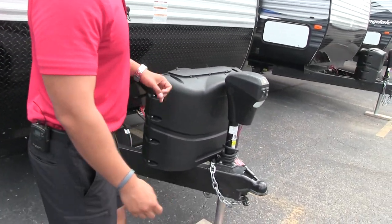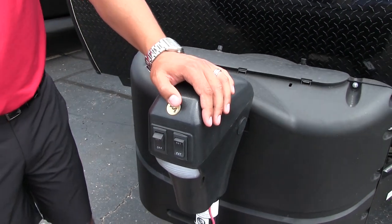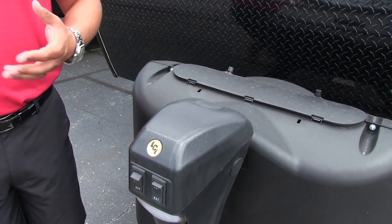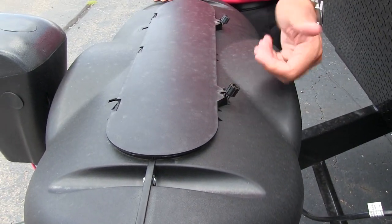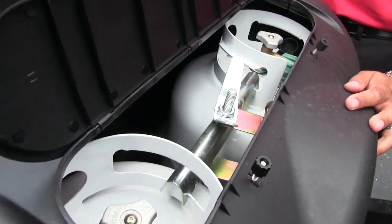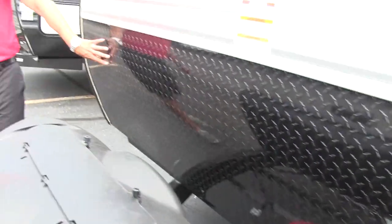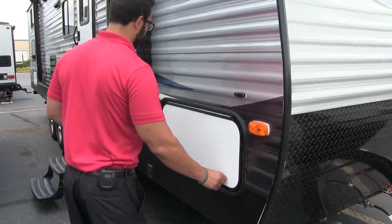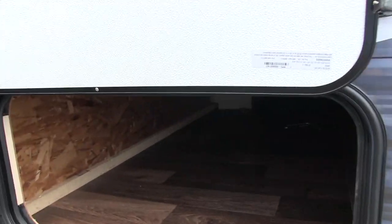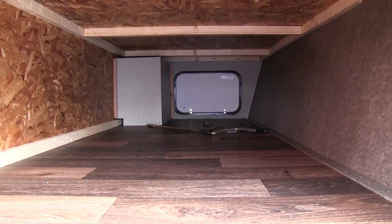Now that we've seen the inside, let's take a quick look at some of the outside features on the 2960BH. Starting up front, this unit comes with a power tongue jack — just a flip of a switch to raise and lower the tongue, making it nice and easy to hook up and disconnect from your tow vehicle. There's also a light on the front for extra visibility at night. Right behind that you have two 20-pound propane tanks with a cover — easy to access by undoing the two thumb screws and lifting the door. Behind that are rails for your battery. Coming up the front is black diamond plating to help protect the front end from rocks and debris thrown up by your tow vehicle. Opening up the front storage compartment, you'll see the nice big pass-through storage with a wide door on this side — enough to fit larger chairs, grills, and similar items.